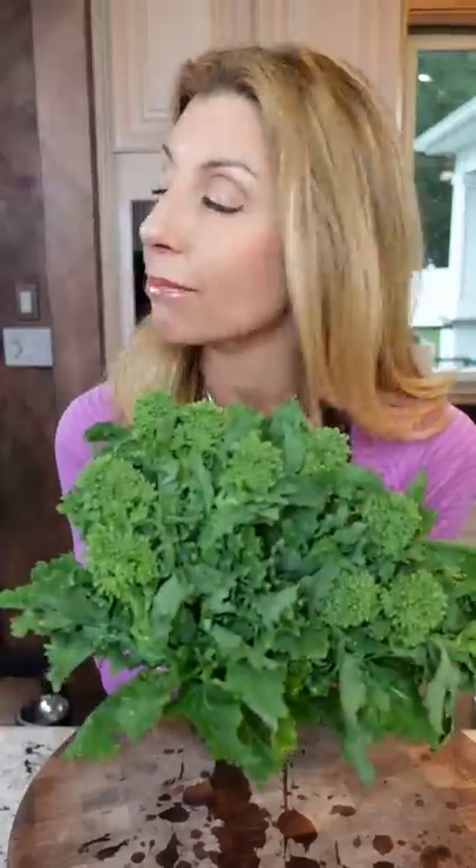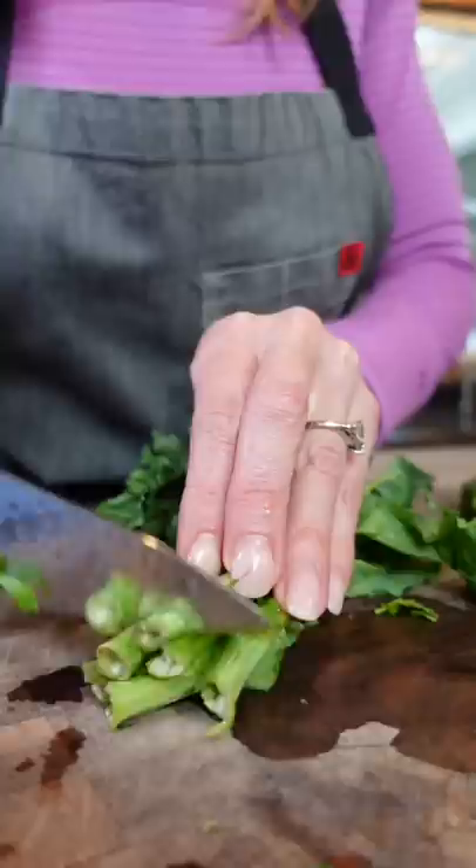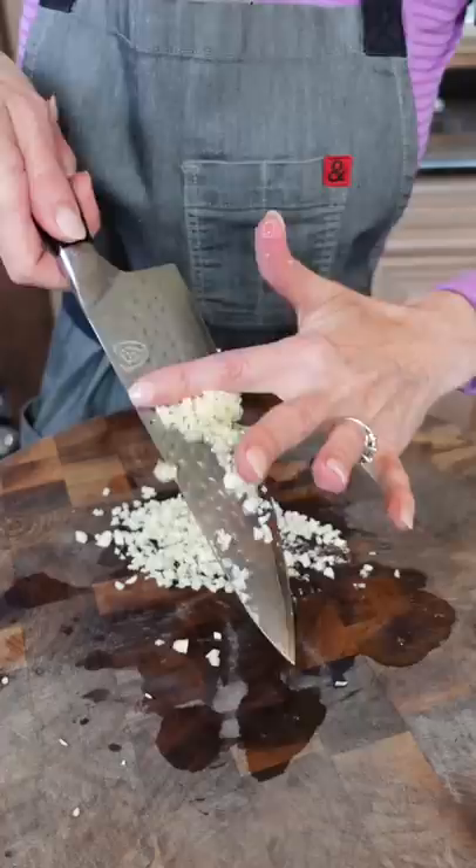Broccoli rabe isn't broccoli at all, but it's delicious. We're keeping it simple. Fill a six-quart pot with cold water, bring it to a bubble on high heat. Nip the ends like that. A little garlic, we're closed. Mince one Fresno chili.